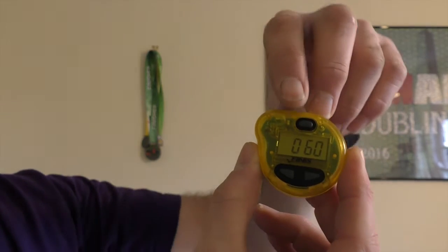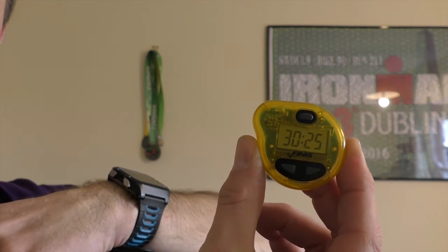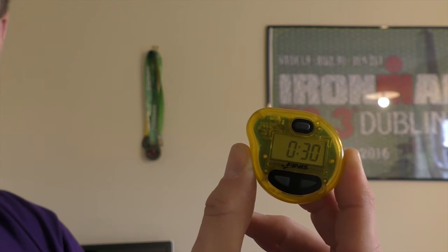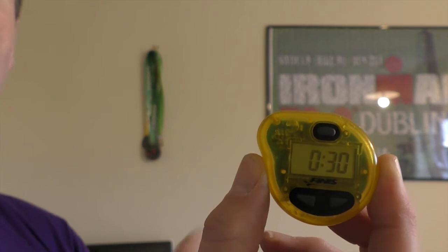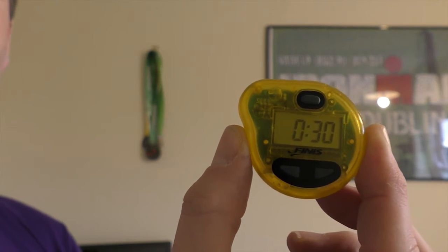To change from mode 3, press and hold the top button for about a second — you'll see number one come up for mode 1, then mode 2. Mode 2 is designed as a lap timer. It's set in second increments — currently set for 30 seconds — and it's going to give me a beep every 30 seconds. So if I'm swimming in a 25-metre pool working at a 2-minute per 100-metre pace, it's set for 30 seconds and I want to be hitting my turn every 30 seconds.